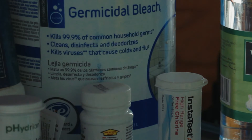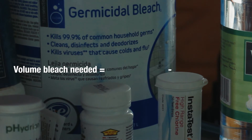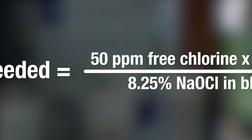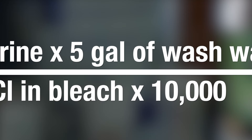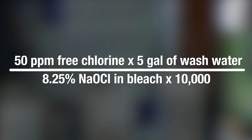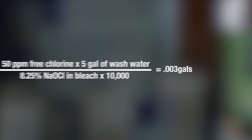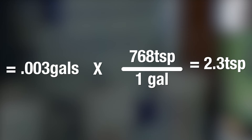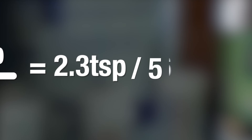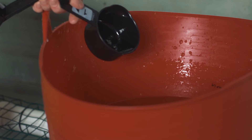To determine how much volume of bleach is needed to achieve this concentration for each bin, we use the following formula: multiply the desired parts per million of free chlorine — in this example, 50 ppm for the first two bins — by the volume of wash water, which is 5 gallons, then divide by the amount of sodium hypochlorite in the bleach multiplied by 10,000. With a bleach concentration of 8.25%, this converts to 2.3 teaspoons. For the third tank, since we only need 10 parts per million, we divide 2.3 teaspoons by 5.